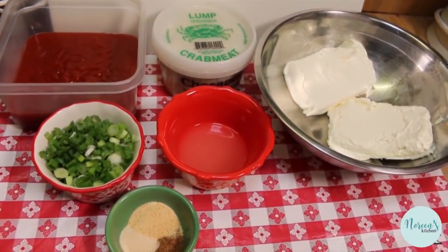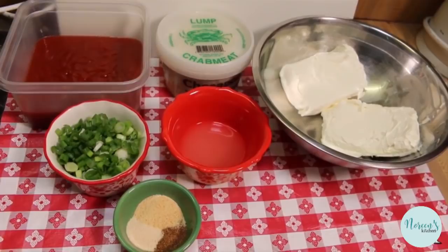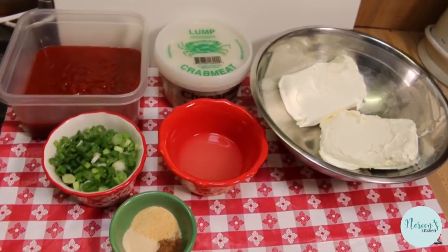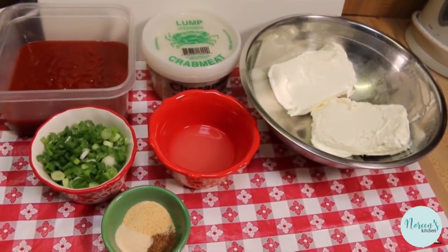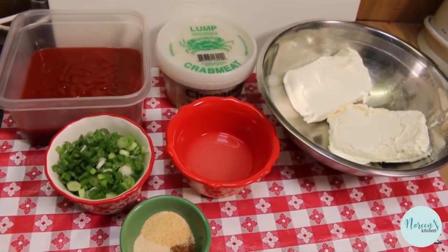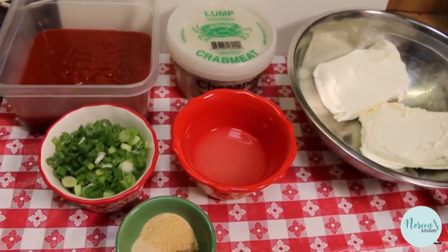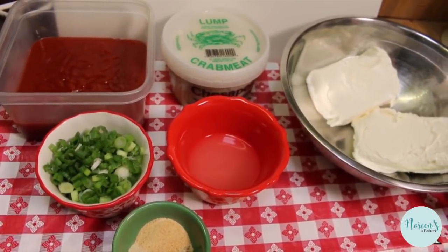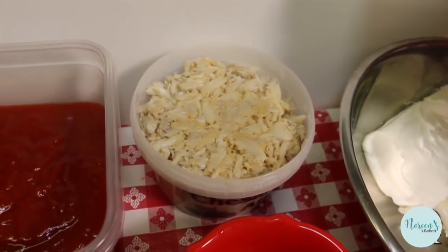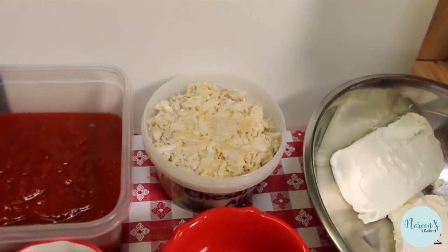Now this crab dip is delicious — it's more like a spread, so we actually serve it with some crackers, and it's super easy to make. It's great if you're planning a holiday party because you can make it a couple of days in advance and just put some plastic wrap on it and stick it in your fridge. I got this recipe from someone circa 1992-93 — it's an oldie but a goodie. I'm using two bricks, eight ounces each, of softened cream cheese, and I have one pound of lump crab meat — atlantic blue crab, fresh from the ocean.